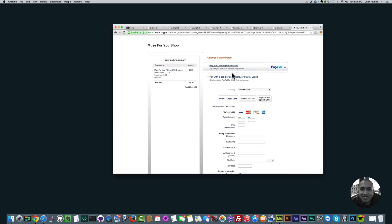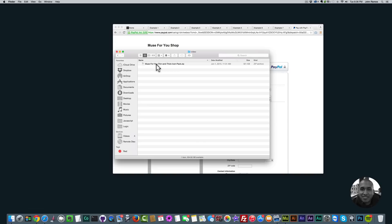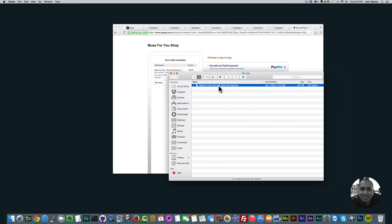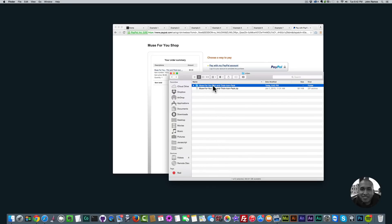It's very simple to purchase through PayPal and you'll receive the file in an email as a zip file. Go to your downloads folder and place it in any folder you'd like. I've placed it in this folder — the file name is 'Muse4U Thin and Thick Icon Pack.' To unzip it, simply double click, or on Windows right-click and click 'Extract All.' I'll double click and here is the folder.